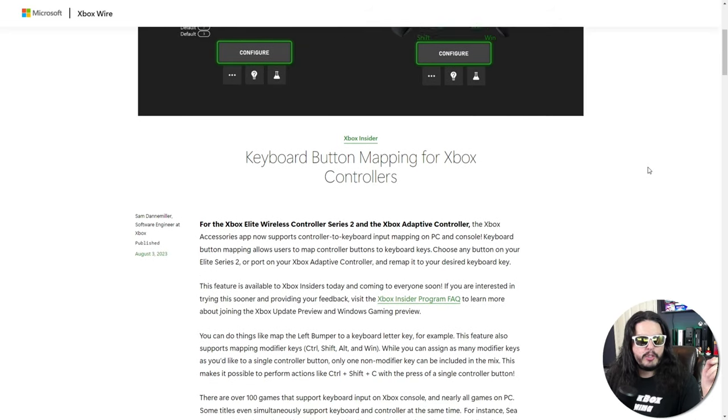Microsoft first released this to Xbox Insiders, like myself, back in August. Then they started rolling out this feature to everybody starting back in October, so by the time you're watching this video, you should have this update ready for your console. All the details are right here on the Xbox Wire, and I'll put a link in the video description. You're going to configure this under Xbox Accessories right there on your console.